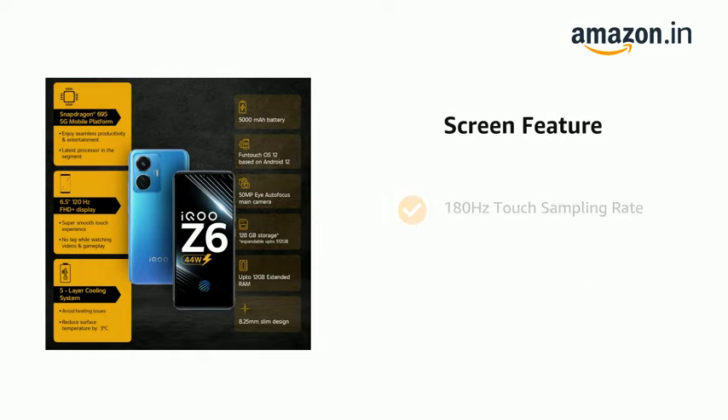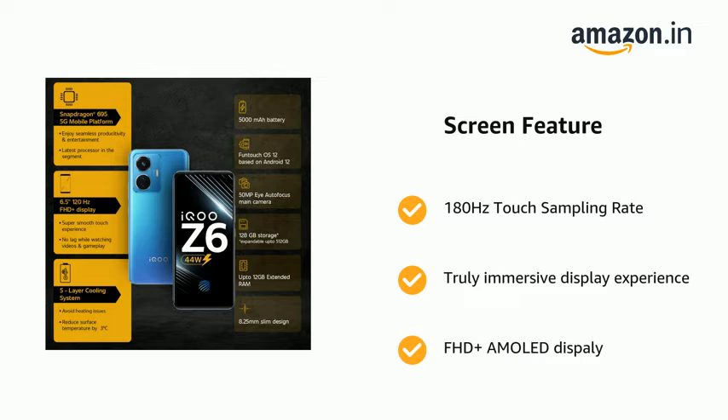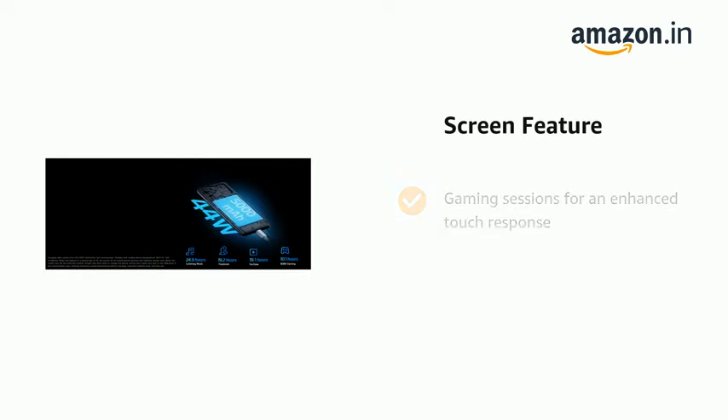The phone also has 180Hz touch sampling rate for a truly immersive display experience, and a Full HD Plus AMOLED display for enhanced touch response and touch screen.